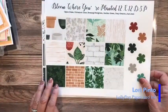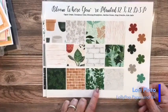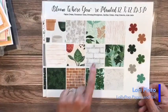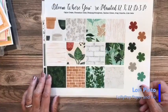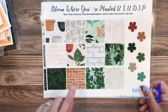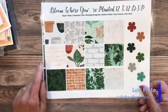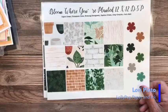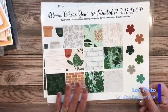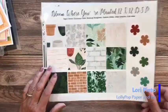Bloom Where You're Planted, 12 by 12 — I don't think I've done any projects with this one yet, but I do have the bundle. These background images can be used with anything. I believe the dies for this do crop out one of the DSP images — correct me if I'm wrong. It just seems like I've seen a bunch of projects where it was popped right out of the DSP.